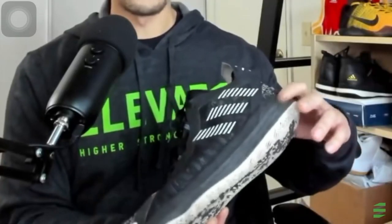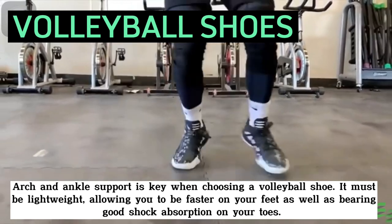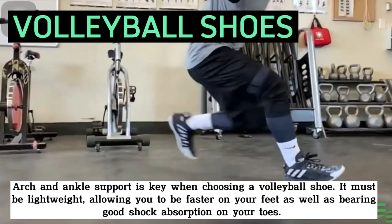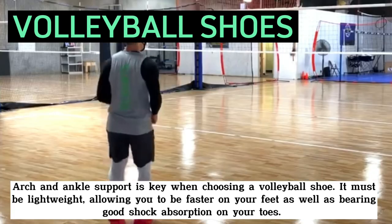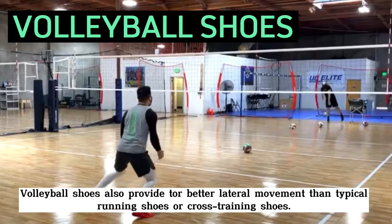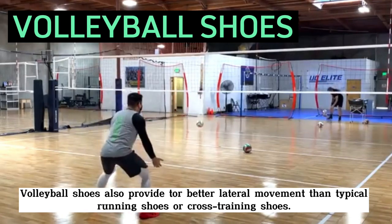The next equipment is the volleyball shoes. Arch and ankle support is key when choosing a volleyball shoe. This must be lightweight, allowing you to be faster on your feet, as well as bearing good shock absorption on your toes. Volleyball shoes also provide for better lateral movement than typical running or cross training shoes.